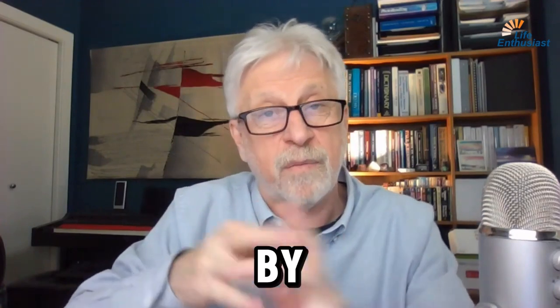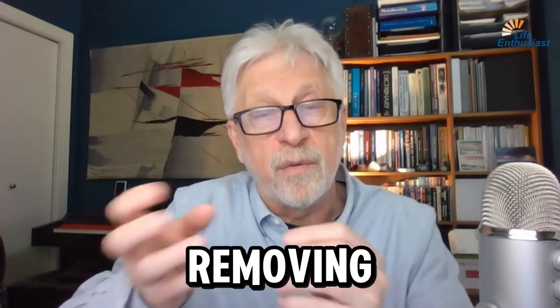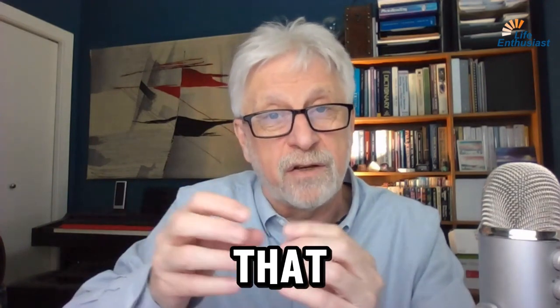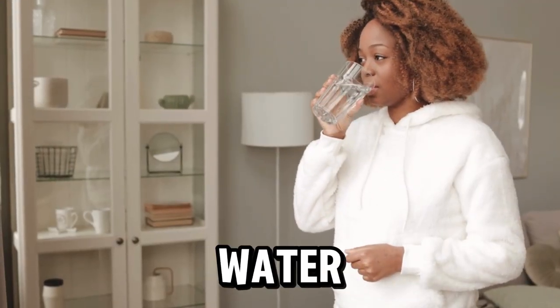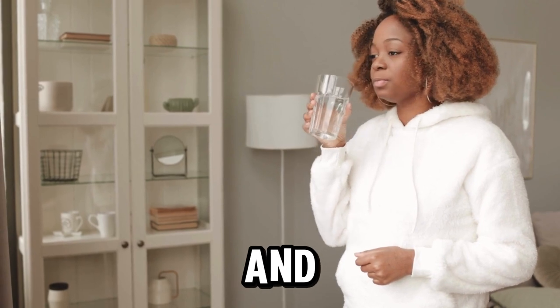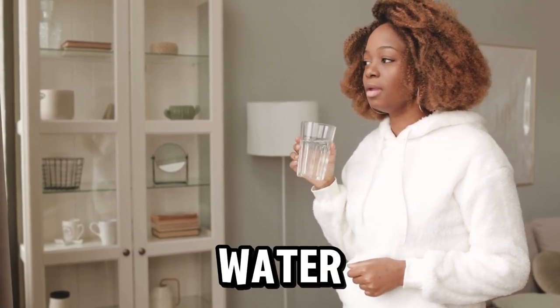The pearls help to structure the water. By structuring, I mean removing the static energy that causes tight clustering. So by the time you're drinking the water that's been treated with the starter kit of prills and pearls, you're drinking water that has been detoxified.